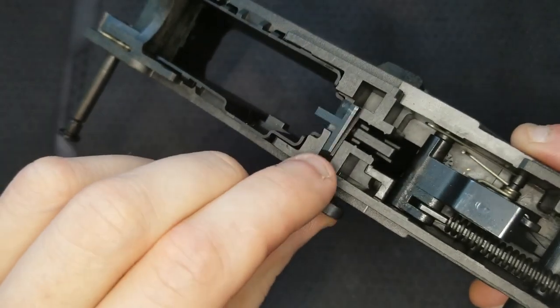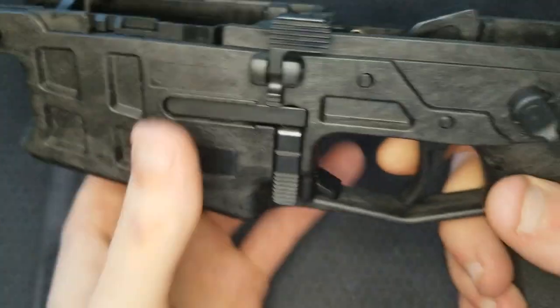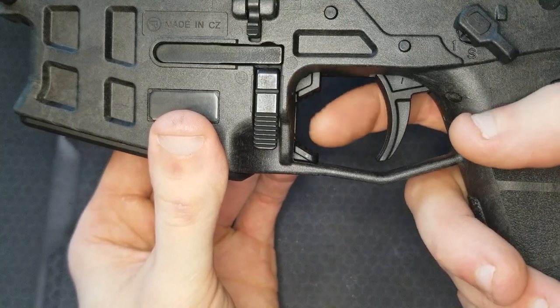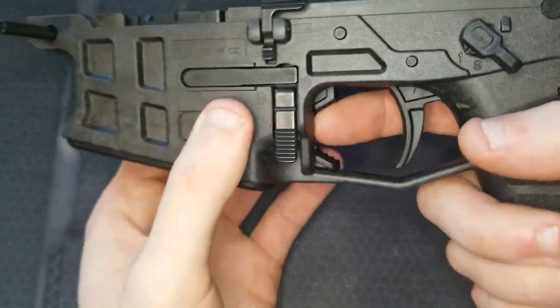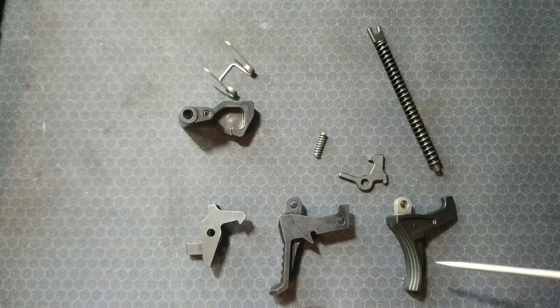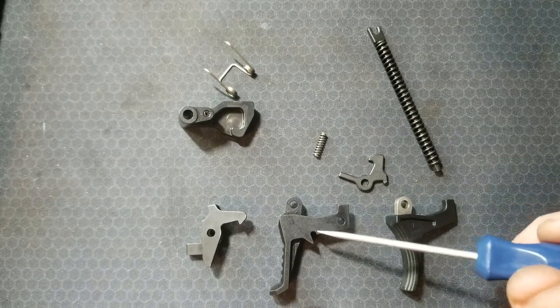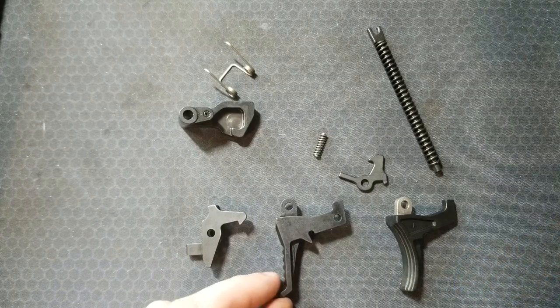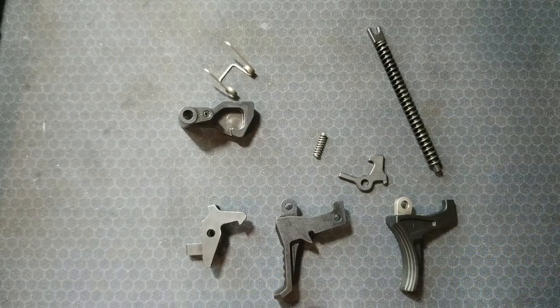The bolt release is attached to a little slider that comes up into your trigger guard. When the bolt's latched, you push it down, and when you want to lock the bolt to the rear, you push it up. I've got my trigger pack torn apart and I'm replacing the factory trigger with this HBI trigger. You can see it has a nice stop to limit over travel, which will be a nice improvement. I believe it also takes out some pre-travel as well.